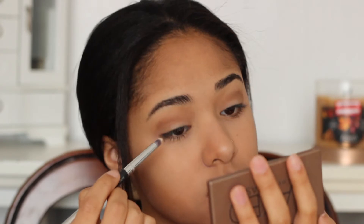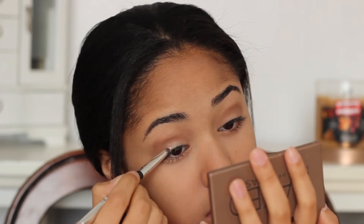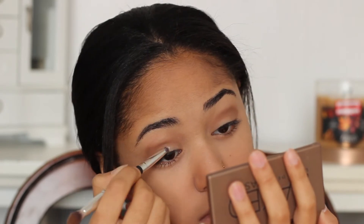Once again I'm using my Naked Basics palette with the shade Venus and I'm just putting this in the middle of my eyelid so that the look doesn't look too dark and vampy, and just so that it can brighten up my look. I love doing this in every look because it looks so nice and subtle.